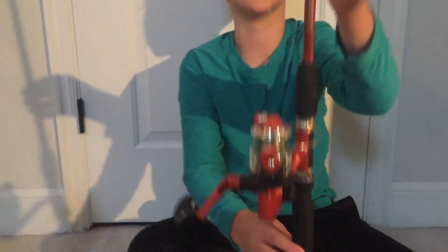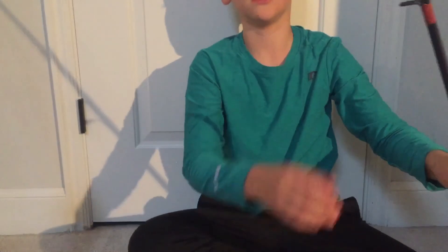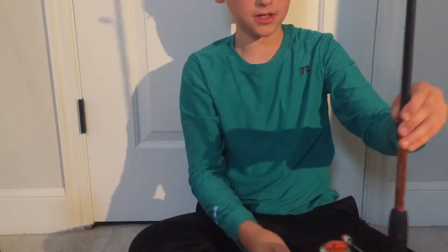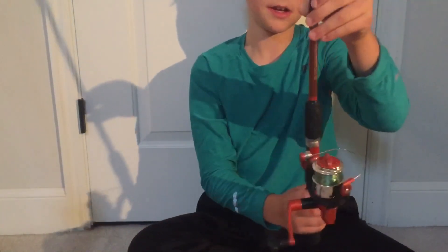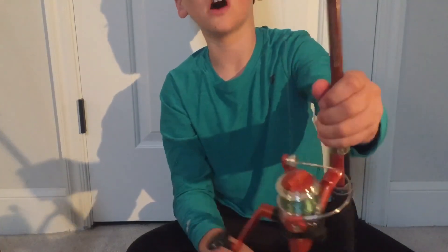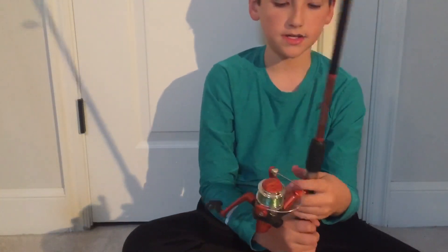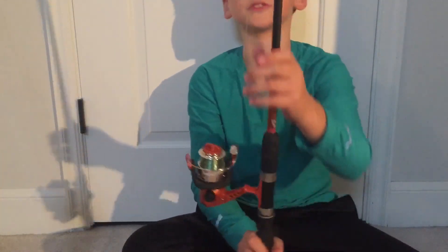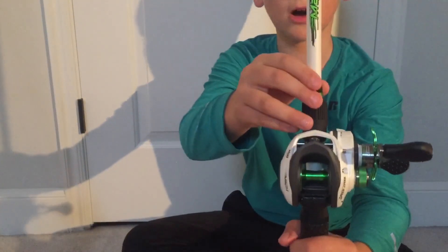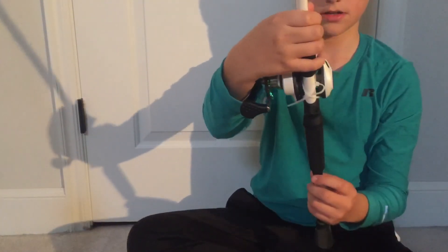Here is my crappie rod for lures - I actually use this for bass too. I have a little popper tied on right there. It's a pretty nice rod, this is a South Bend Neutron. I've been using this a lot this year, it's a pretty good rod.